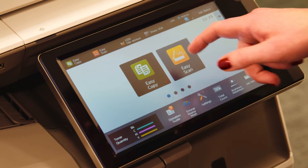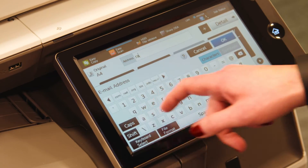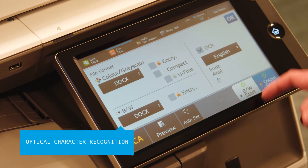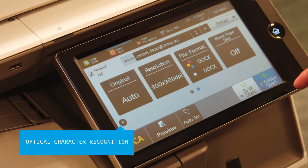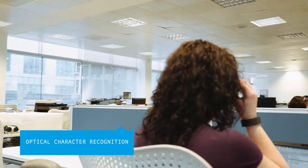You don't need to waste time searching for or retyping paper documents either. The powerful OCR feature on these MFPs means documents can be quickly and easily scanned in a range of file formats, including searchable PDFs and fully editable MS Office formats.